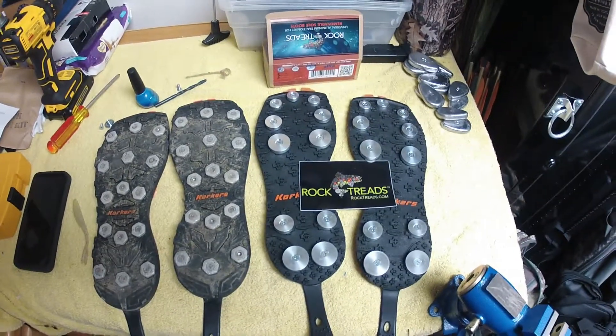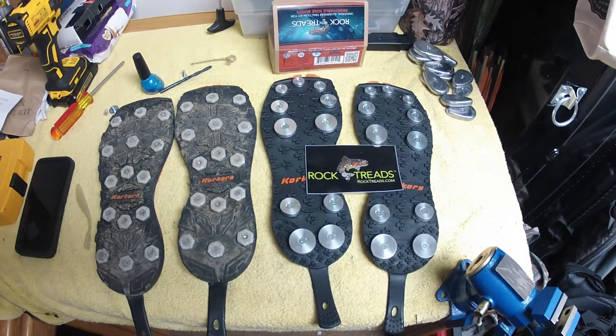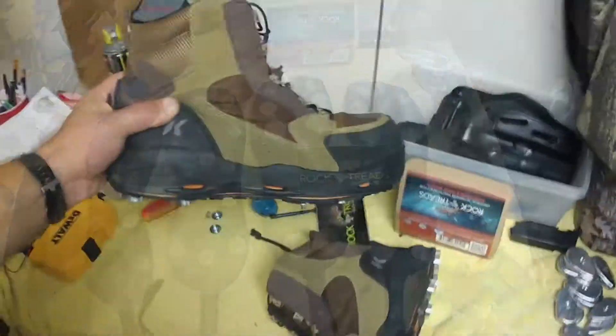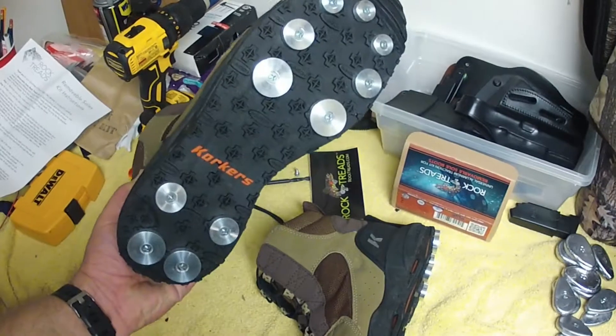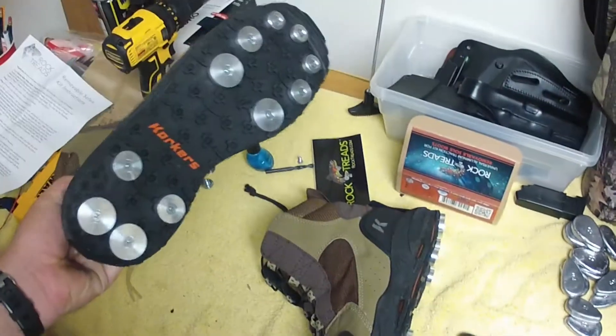Like I said, I'm going to put these things on the boots, get in the water, get in some saltwater, and see how they look after a couple of days. Last thing — mounted them on my Corkers, they fit on nicely. It's just a matter of getting out there and seeing how these things do.